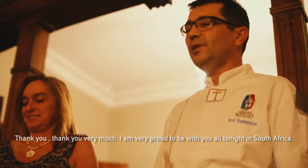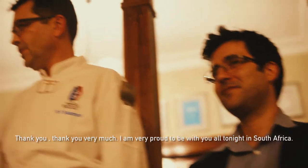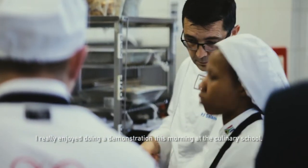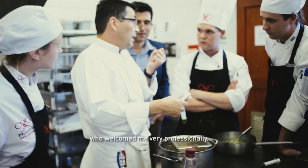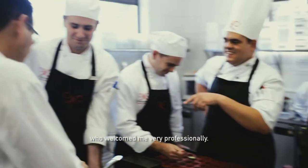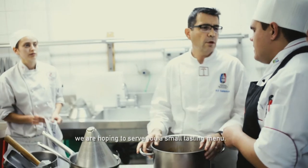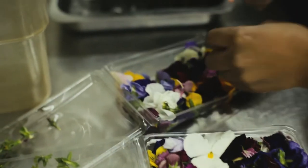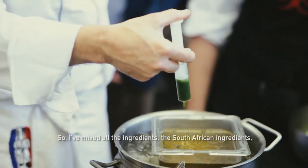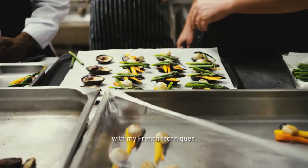Thank you very much. I am very proud to be among you tonight in South Africa. I enjoyed this morning a demonstration at the Cuisine School, which I received very professionally. And this evening, with the whole brigade, we will try to make a small menu — a mix of my French techniques with South African products.